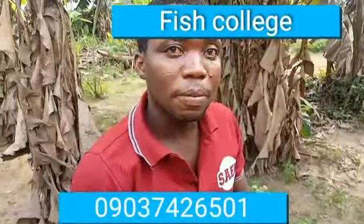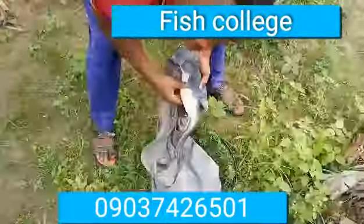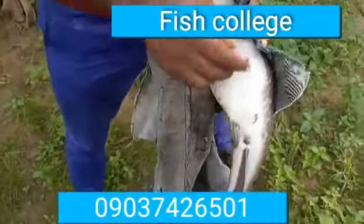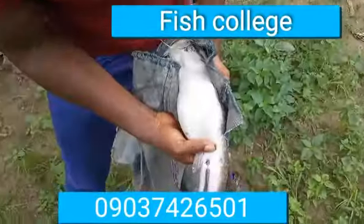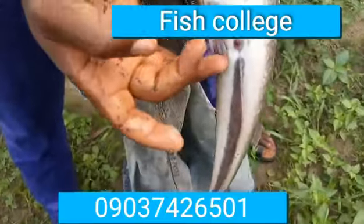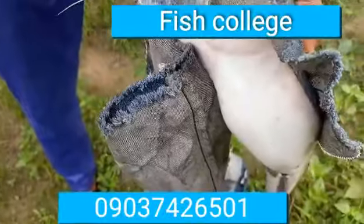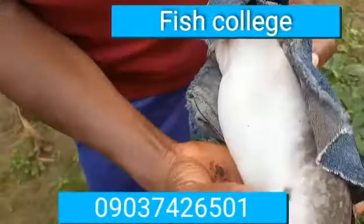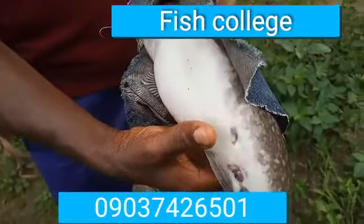I want to show you how to check if the quality of the egg is okay. As you can see, this fish has eggs — this is a broodstock that is more than one year old. Use your thumb and press here so the egg comes out. The egg color is greenish, so this egg is acceptable and it's going to hatch. With slight pressure, the egg just comes out without much pressure, which shows that it's ready.